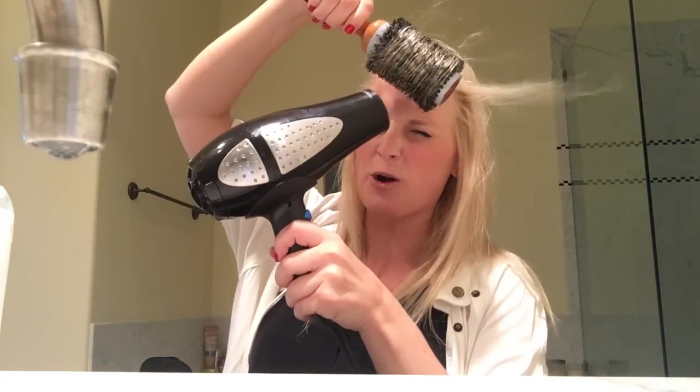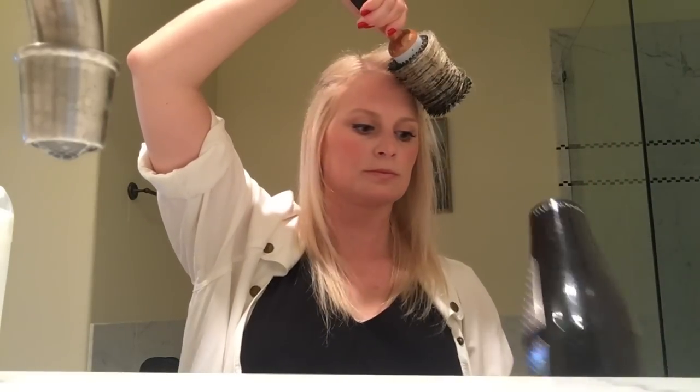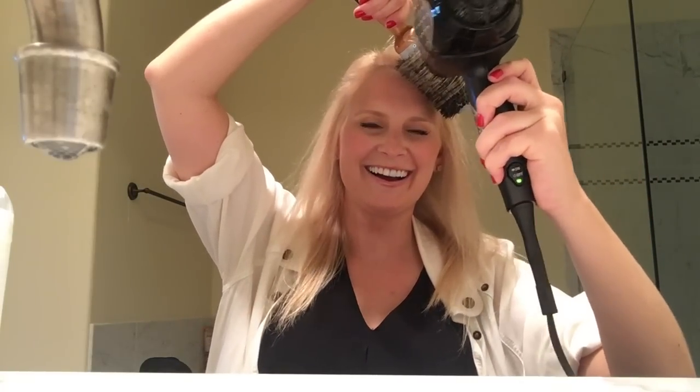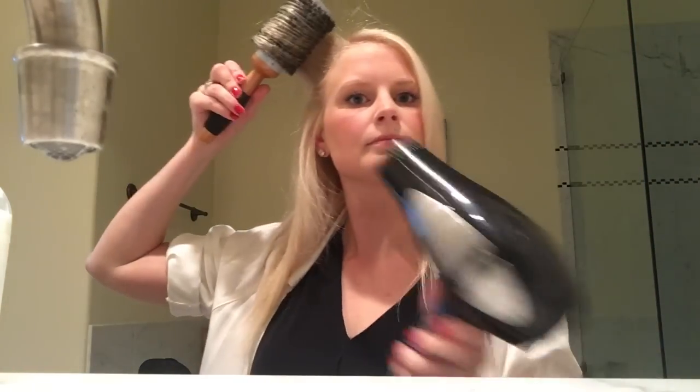I may blast this out with the cold air to seal it — using cold air to seal it feels great. I may come back and fix that again at the end. If you blow dry like this and blow dry under the hair, it provides a little more volume. And there you have it — super easy straight hair.